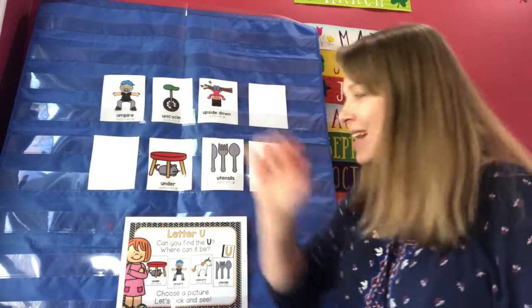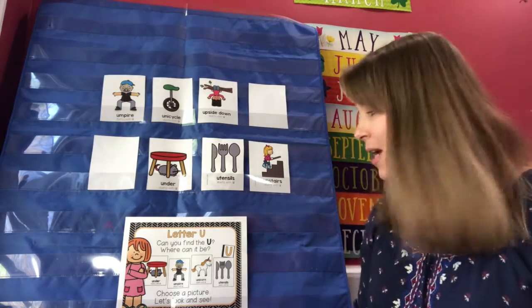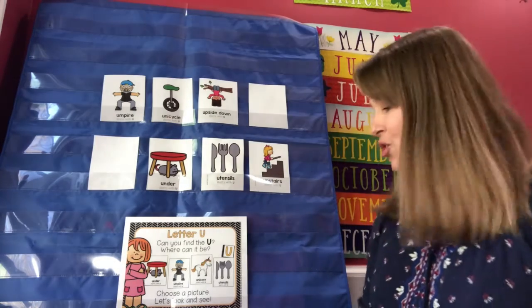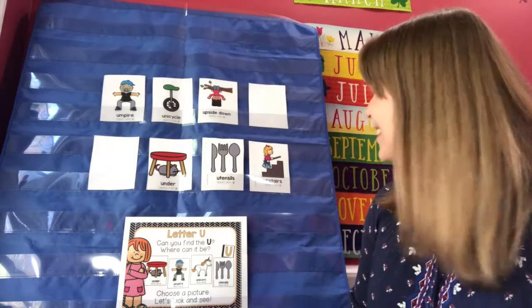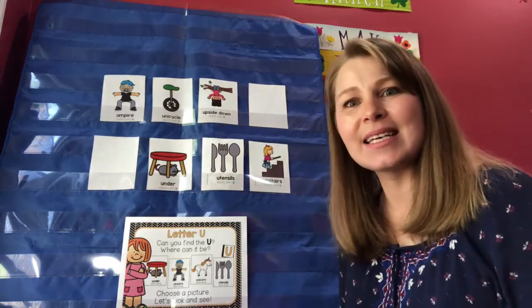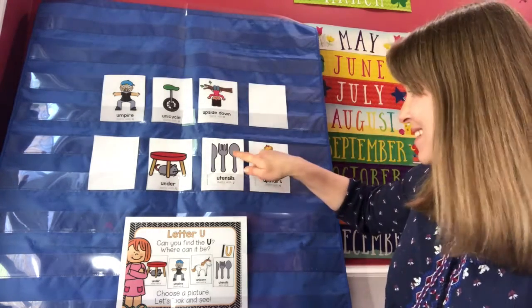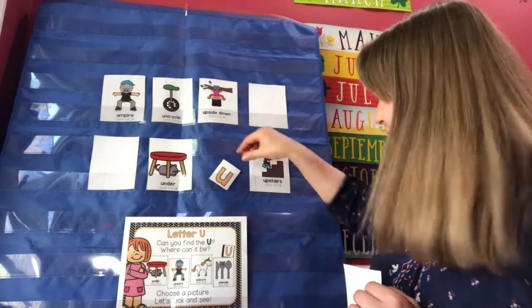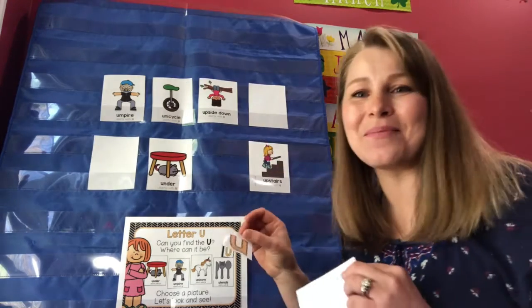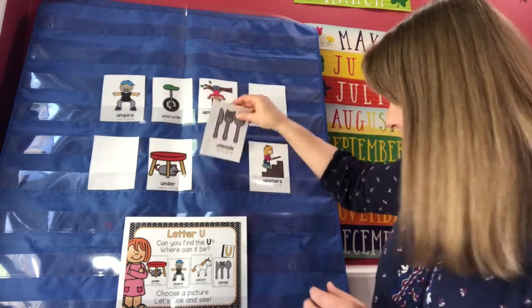Let's try one more time. Can you find the U, where can it be, choose a picture, let's look and see. Did you say utensils? Let's see — you're right, you found it! Good job! Shall we do it one more time? Close your eyes and I'm going to hide the letter U behind another picture.